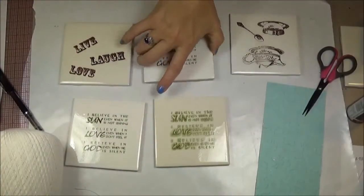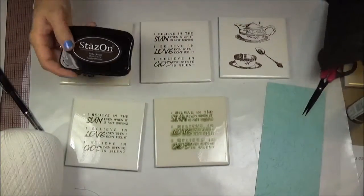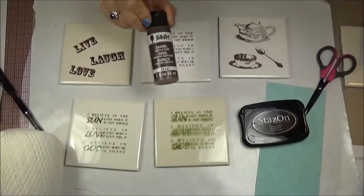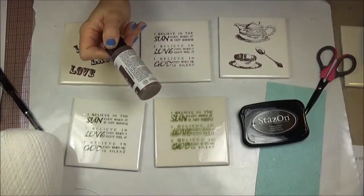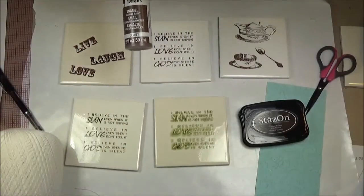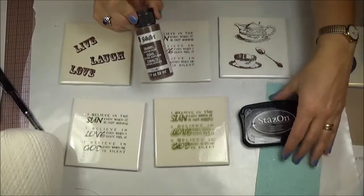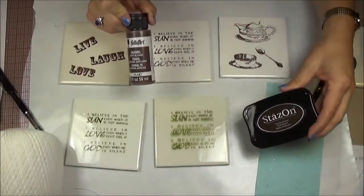I managed to mess that up and I'll tell you how. The first set that I did, I stamped with the Stazon ink and then I also had some that I used these Folk Art enamel acrylic paints on. If you bake these, they're supposed to be permanent and they're meant for glass and ceramic. So what I did was stamped it and then baked it. I thought if baking makes it better, why not just throw in the ink-stamped ones also and bake those? It's not a good idea.